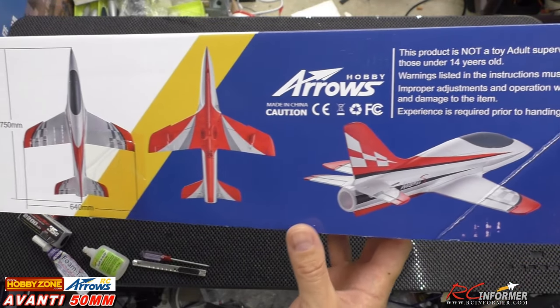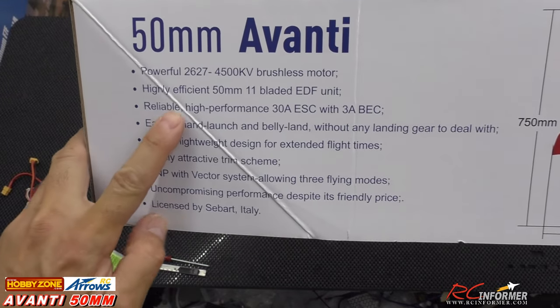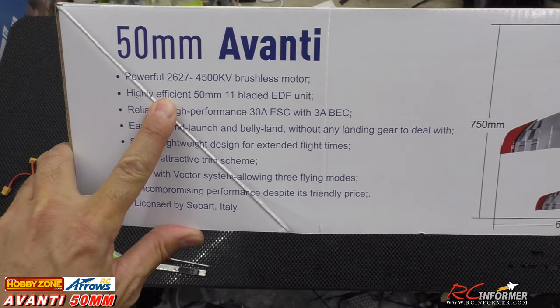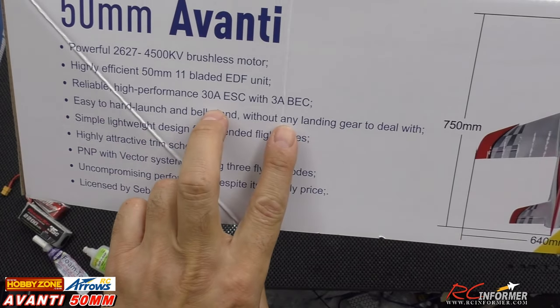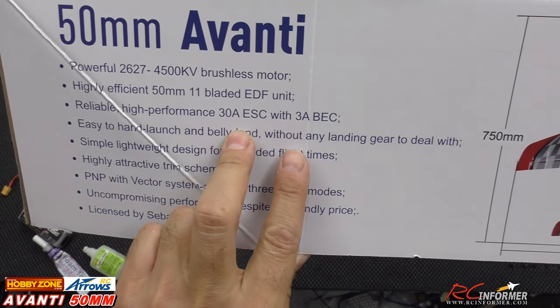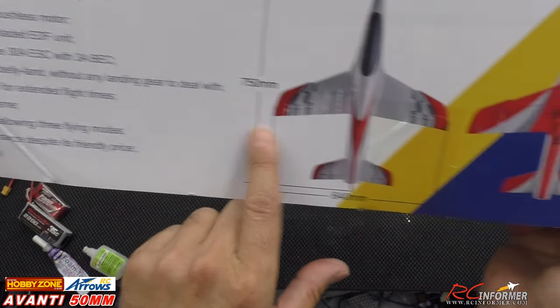Looks like it has a really nice paint job on it. There's only three parts to getting this thing together. You can see right here it's got a powerful 4500KV motor, 50mm 11-blade fan, looks like 30 amp ESC — same power system that's in all the others that they have. 3 amp BEC, hand launch.